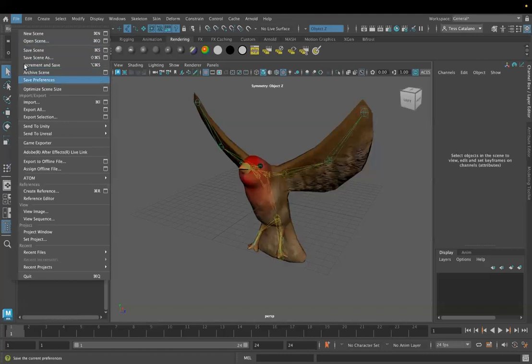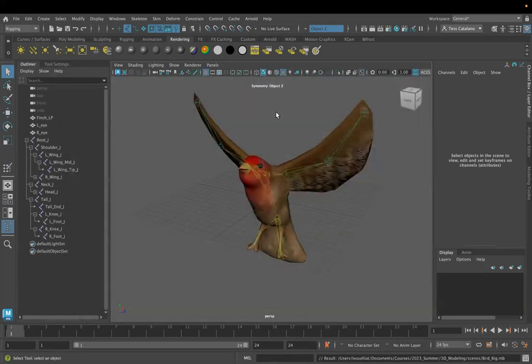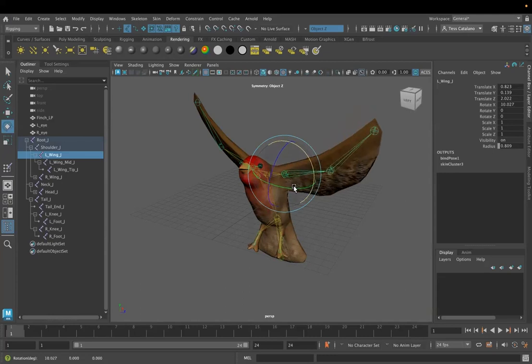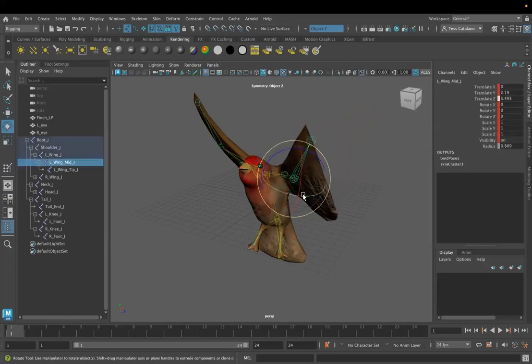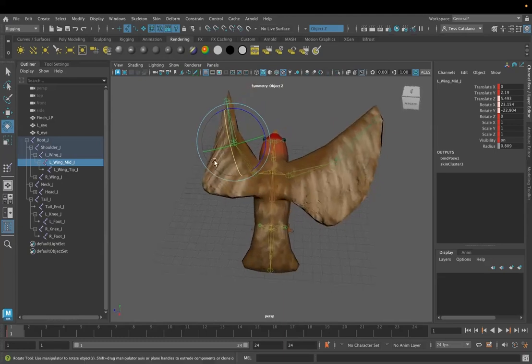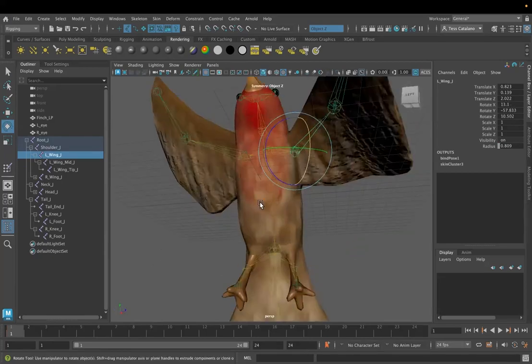The other thing I want to make sure I'm doing is saving my scene. Right now this is still called 'bird paint' — let's rename it 'bird rig.' Let's go in and test this out. I'm going to move this wing down a bit and let's see how the skeleton moves. I think that looks really good.